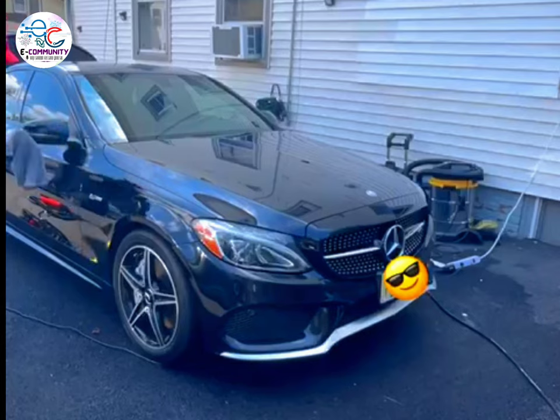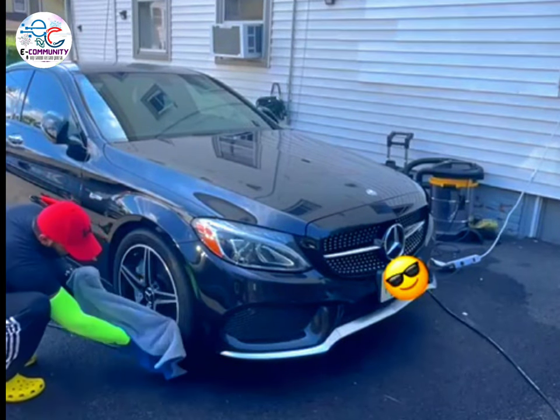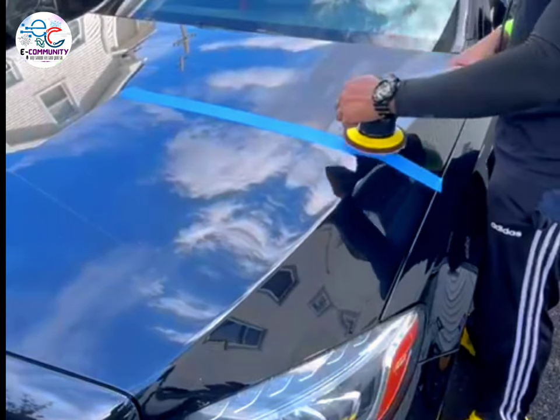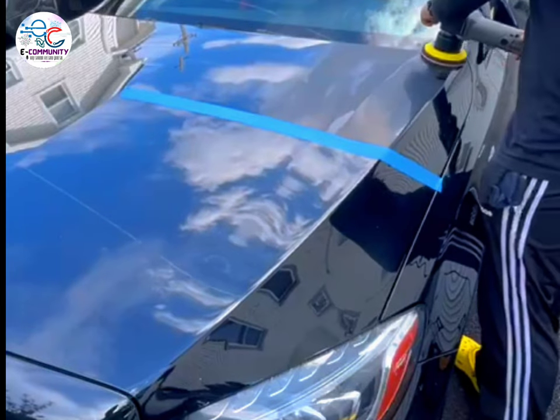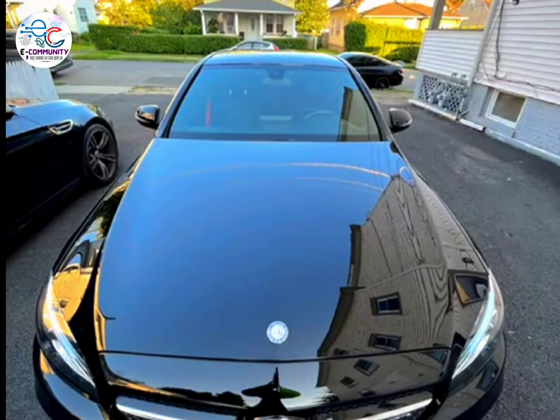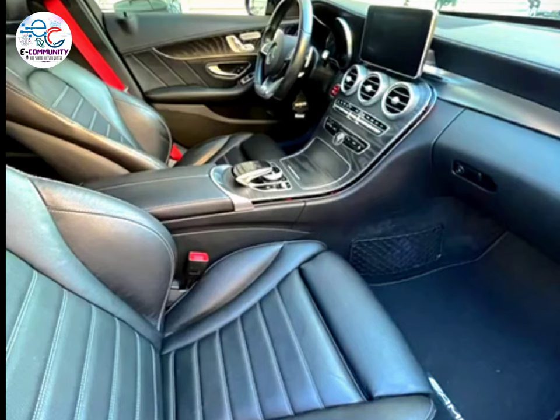Last step of wiping — making sure the car is all clean before starting the paint correction process. I used a medium foam pad with 3D polish, which includes cut and polish in one go. Here are the results. I also waxed the entire car for long-lasting paint protection and shine.